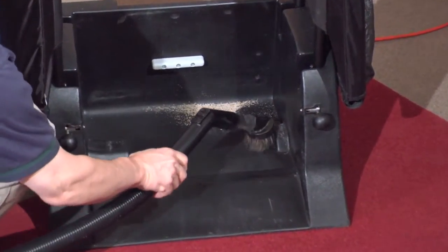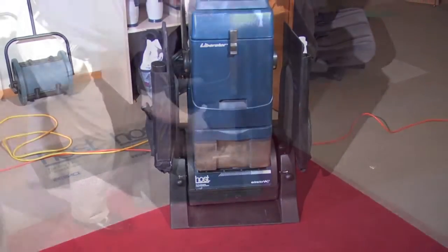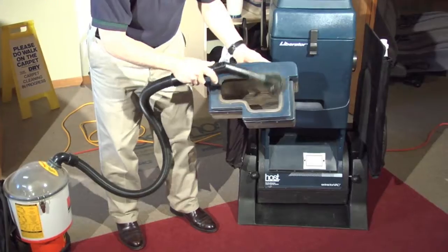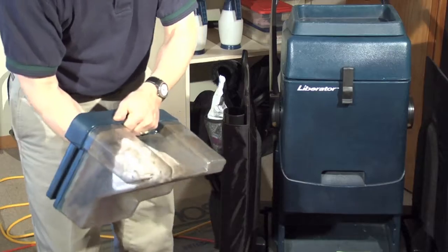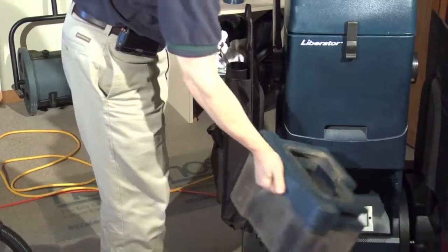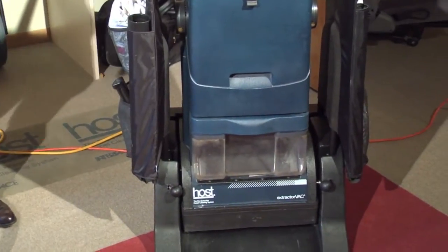Vacuum the caddy and then replace the machine in the caddy. Empty the hopper and vacuum it out. Use a towel to wipe it clean. Now your Liberator is ready for the next time you need to use it.